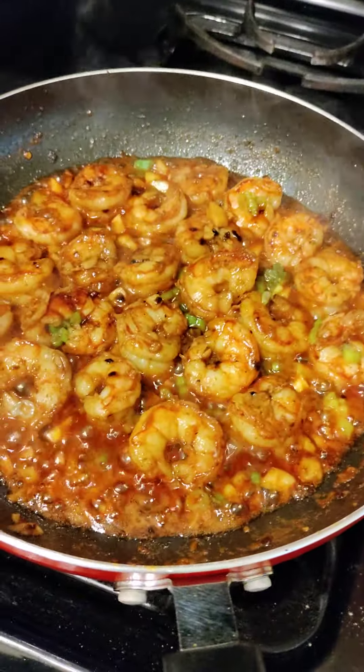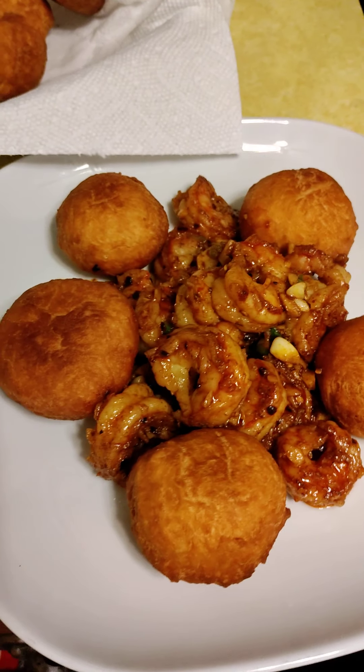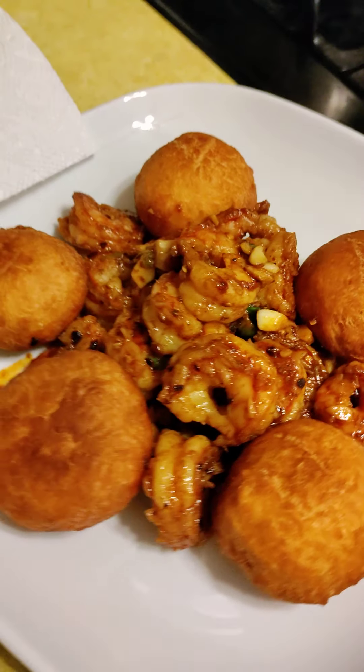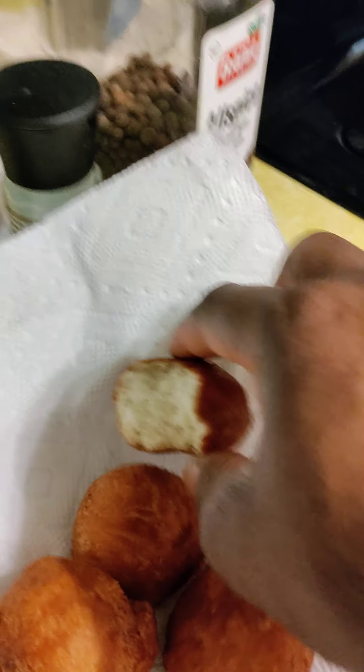Garlic shrimp! Oh my god, if you can smell the combination of the lemon juice and the rum — oh my god. Beautiful, beautiful. And once again thank you for being here. Like, share, comment, subscribe if you haven't already. Tell a friend to tell a friend, and just remember each one teach one.